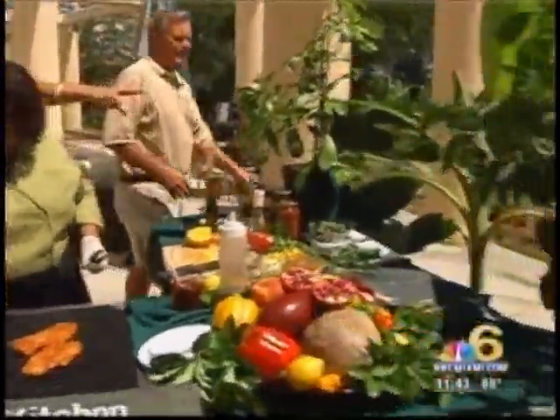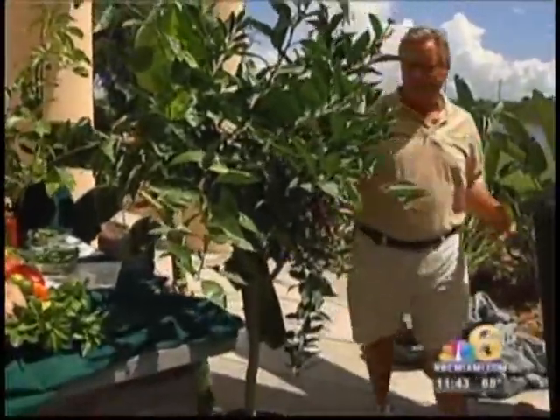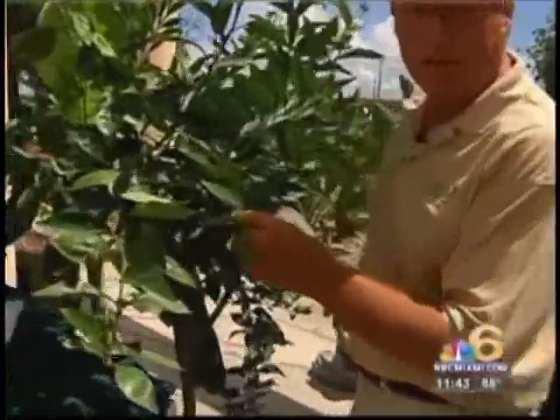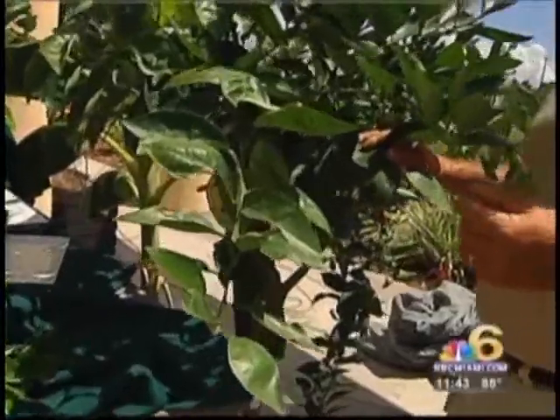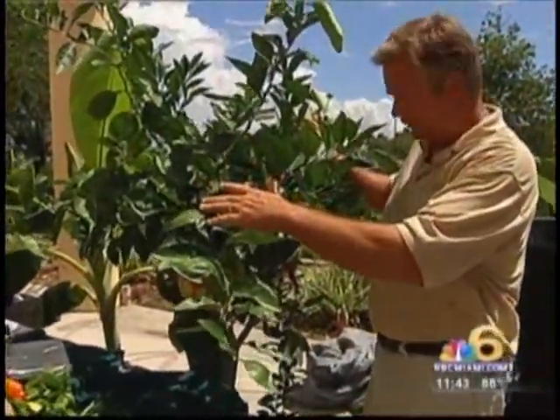I want you to take me around and show me the different trees. Let's start over there with this citrus tree, because it's five different citrus fruits in one — they're grafted. So we have grapefruit, tangelo, lemon, and a Persian lime all growing on the same tree. It's called a cocktail citrus tree.